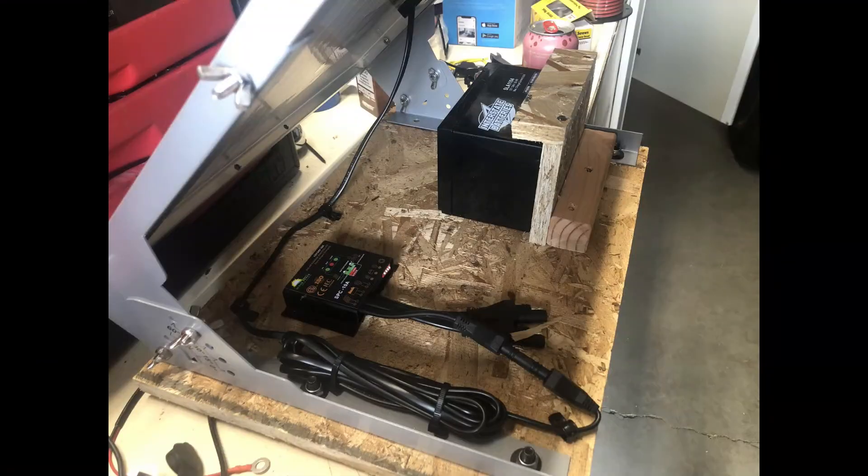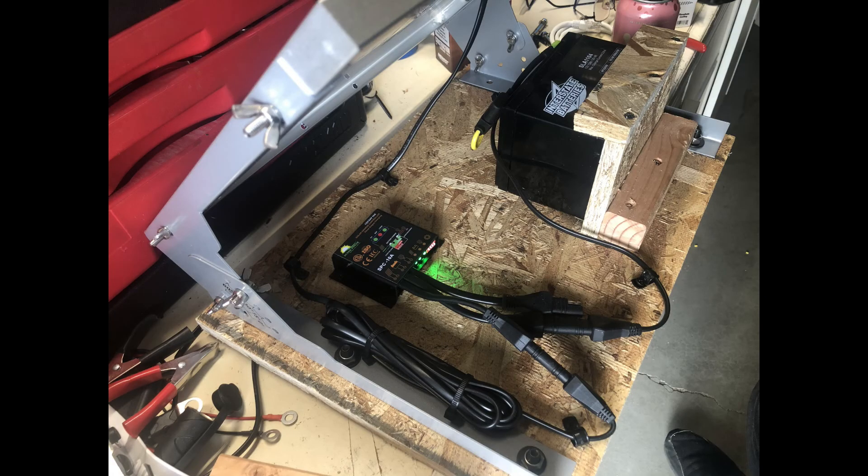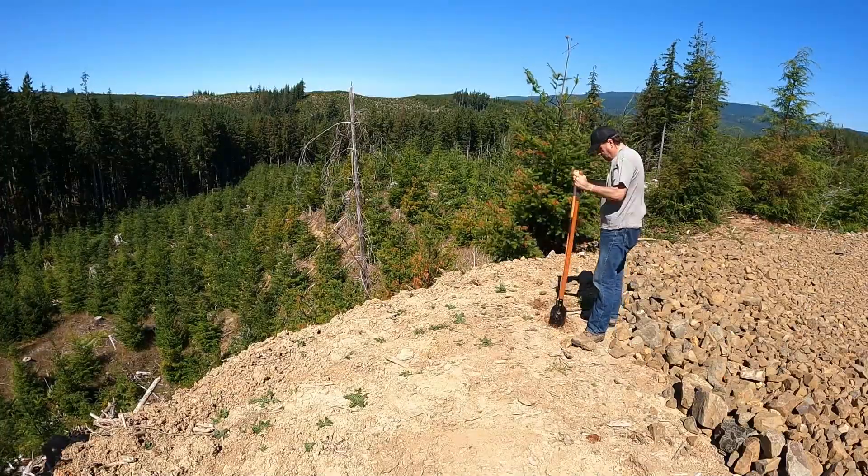At home I built a platform out of scrap lumber with a little battery mount. I mounted the charge controller in there — it's a 10-amp charge controller — and it's powering an Interstate battery, just a small one that can do about 12 amp-hours or so, which I think will be right if my math is good. And then this is a 40-watt solar panel, so just a small panel. This experiment is to see...